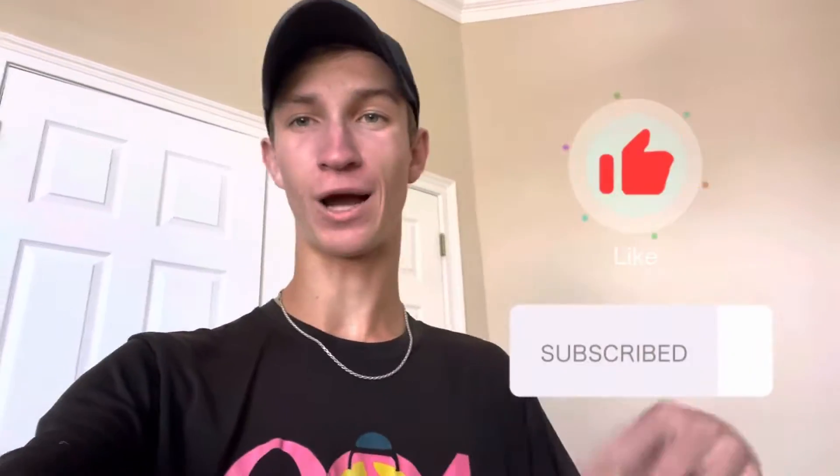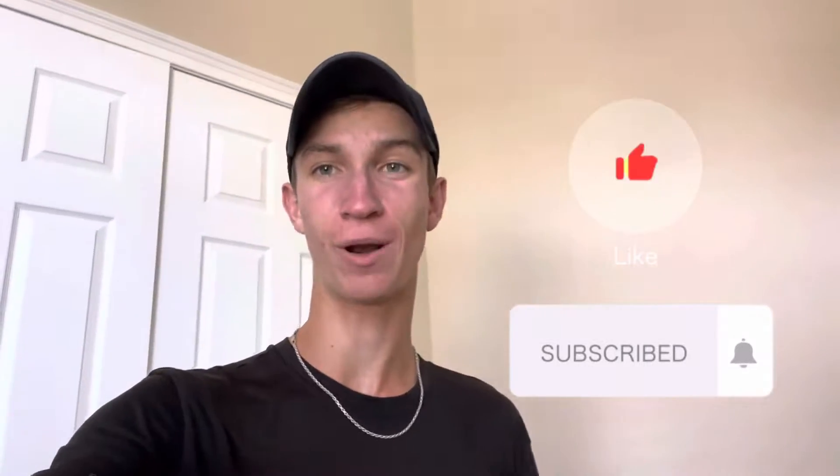Yo guys, what's up? My name is Christian. I'm a junior tennis athlete and I'm going to show you guys how my life goes. If you liked the video, make sure to hit the like button, subscribe, and turn on the post notification so you know when I post again. So yeah, let's get into the video.